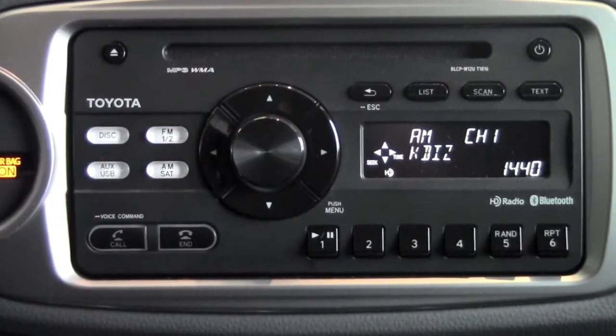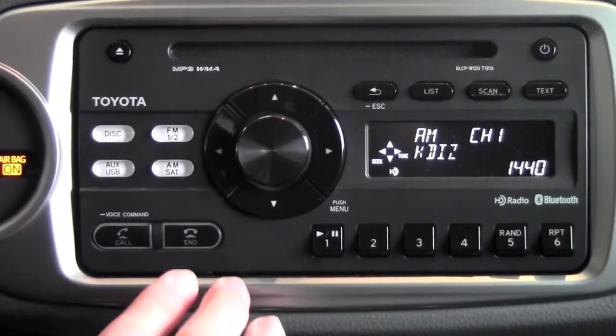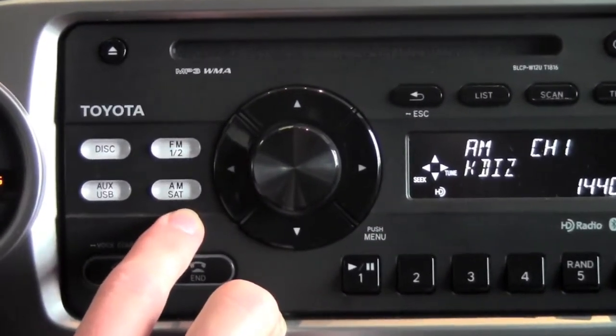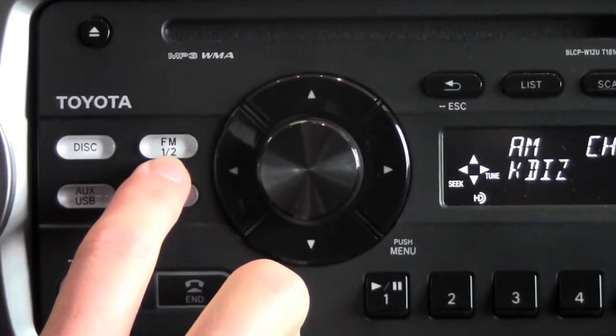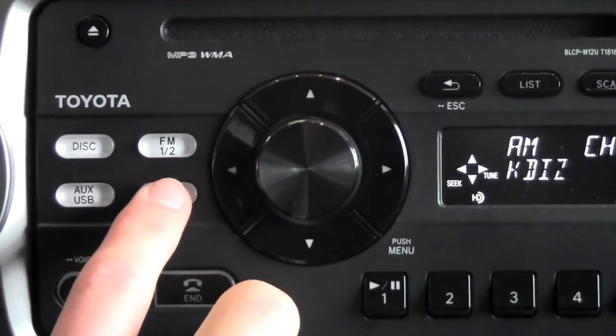To begin operating the radio, we're going to start on the AM channel. We're going to use several buttons on the radio, and I'm going to point them all out. The two main ones here are AM and FM. These are going to bring you to your AM modes. You've got one channel of AM, and then you've got two channels of FM — FM1 and FM2. These modes are going to bring you to AM or FM.